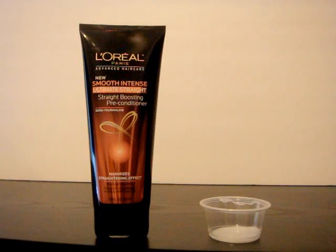This is step number two — the Smooth Intense Ultimate Straight Boosting Preconditioner. I haven't had any prior experience with a preconditioner, so I wasn't sure what the purpose of it was. I'm still not entirely sure, but I have noticed a difference when I skipped this and went straight to the conditioner — my hair was less smooth, so I'm guessing this helps keep it smoother and straighter.